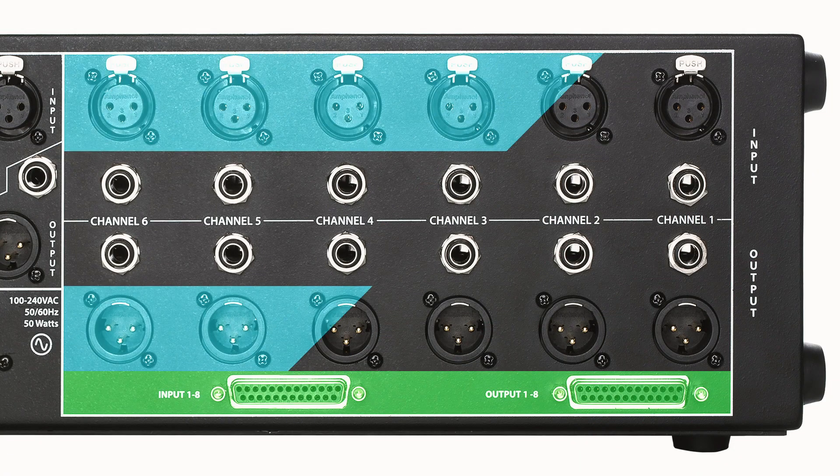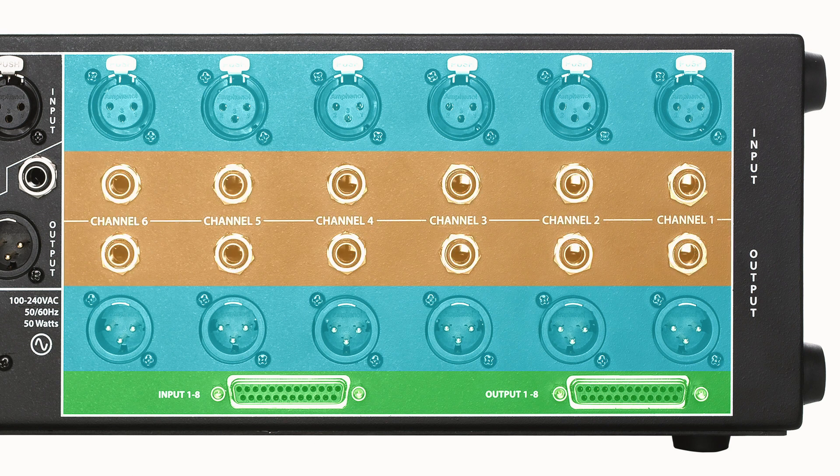You will need some cables to begin using your new gear, and depending on the kind of rack and the other gear you're using it with, those will either be DB25, XLR, or quarter inch TRS cables. Today we're going to be using XLRs.